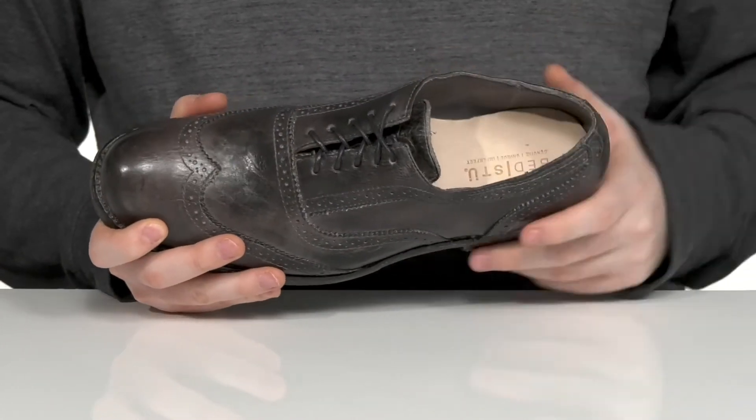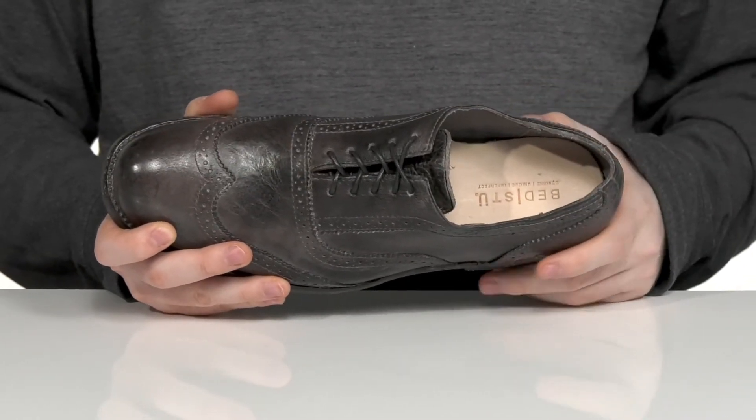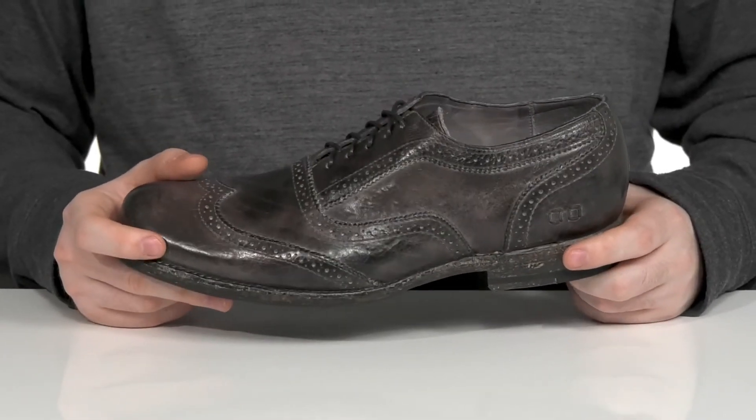The inner lining is leather, making sure it's nice and cool, and it has a very cushioned foam footbed in the bottom for comfort. The midsole is Goodyear Welt Stitch, giving it a very long-lasting life.